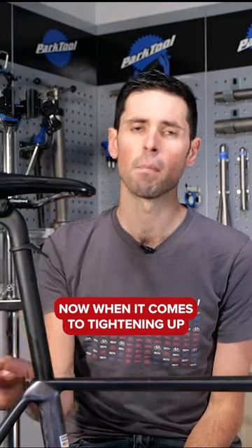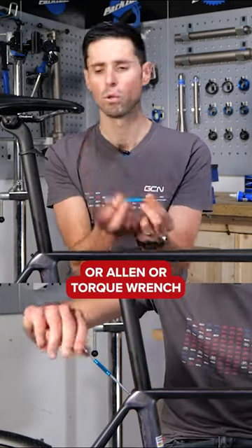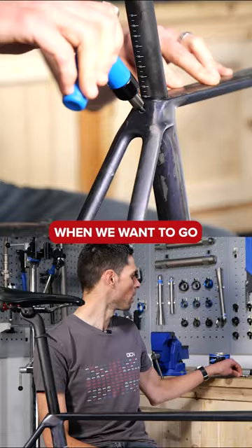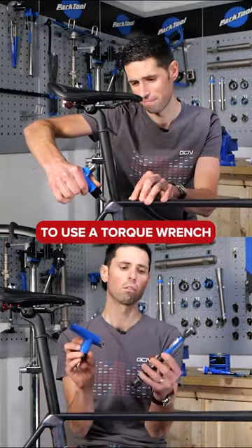When it comes to tightening up the clamp assembly, you can do the majority of it with your normal hex, allen, or torque wrench. At this stage, when we want to tighten it up correctly, it's important to use a torque wrench. It's tight.